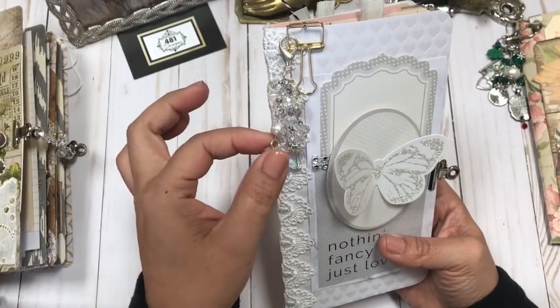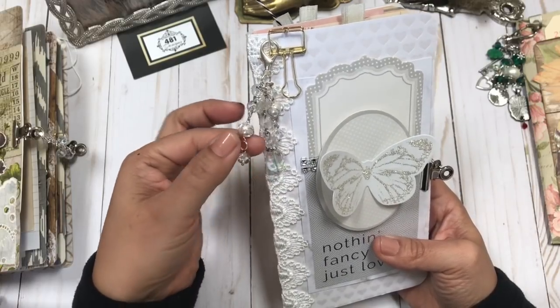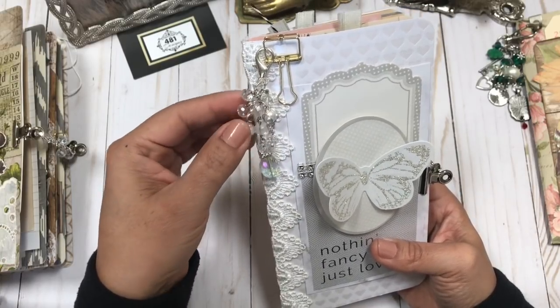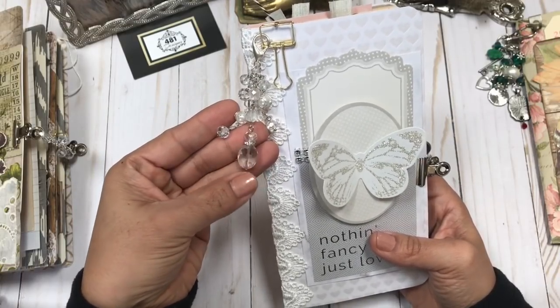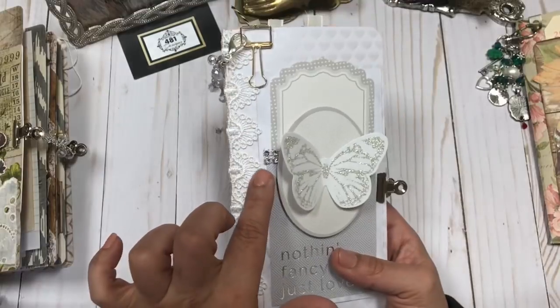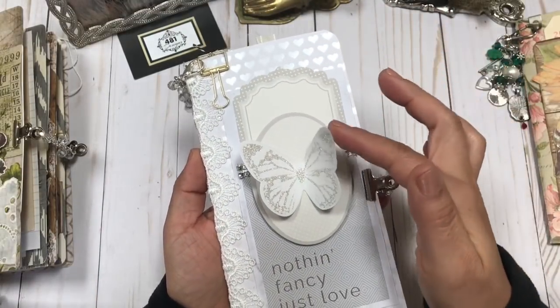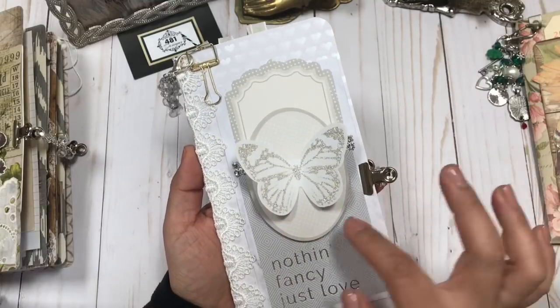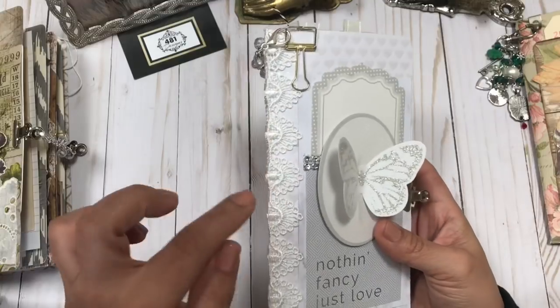I added the gold clip, which I love. And then I created a charm — very delicate — with wrapped pearls and glass beads. See this pretty one here. I layered the cover, and of course you have my signature butterfly. I love that — you'll see them a lot in my work.